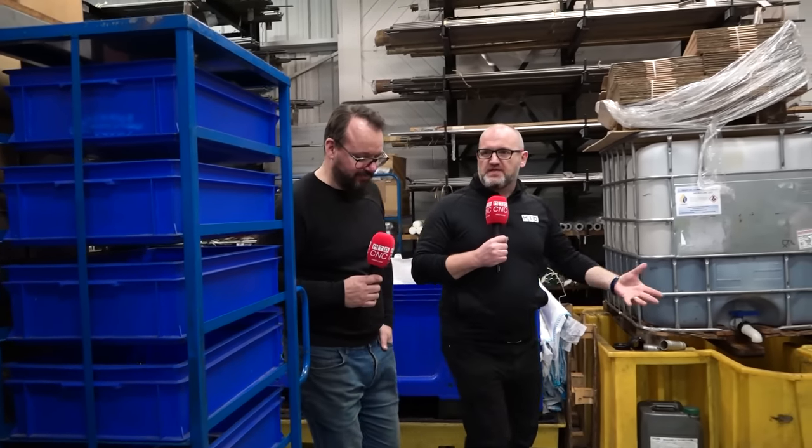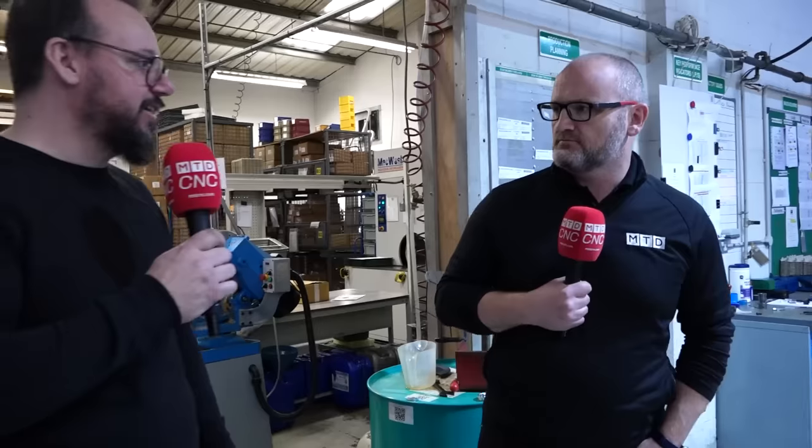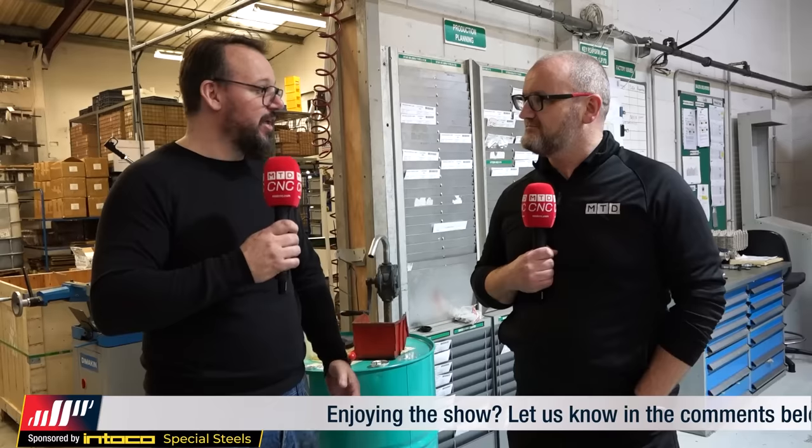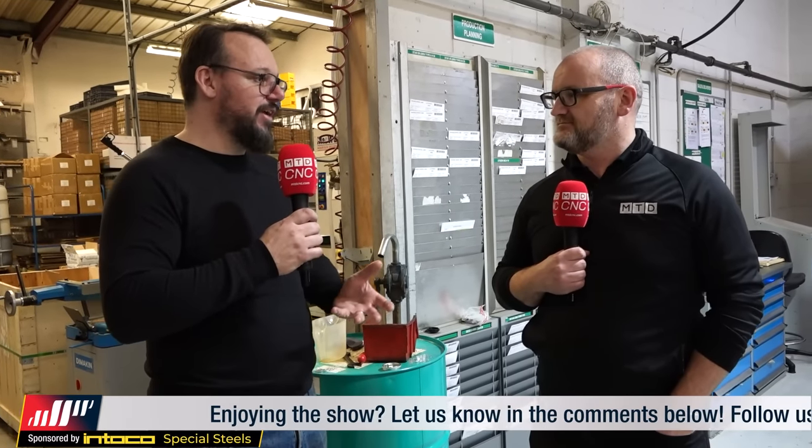So Matt, tell us a bit more about Rowan Precision. Well, it's been going for 40 years — it's the 40th year next year. It's a small to medium-sized engineering company with the capacity to be a large company. We pride ourselves on thinking outside the box, using a lot of innovative engineering techniques to get what we need every week and every day. If there's a problem, we use the right companies, the right people, and we surround ourselves by the right people — it gives us what we need to get the job done.